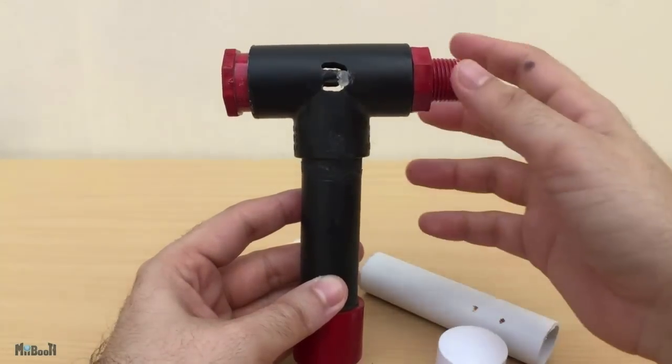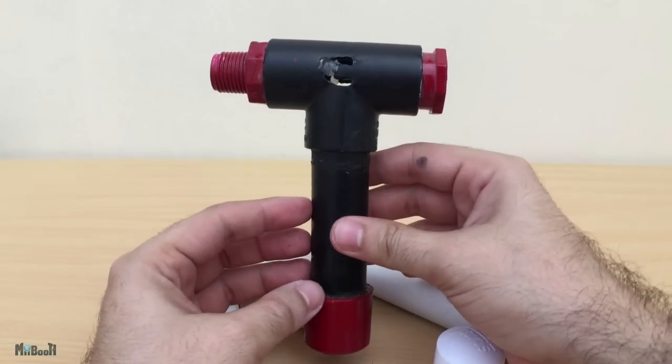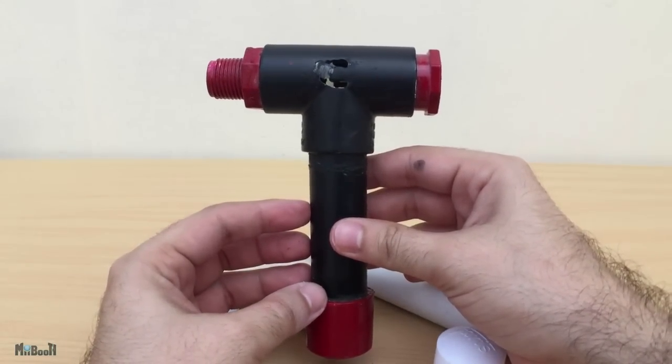Hey guys, welcome back to another What the Hack episode. Today I'll be making a couple of modifications to my slingshot bow version 2 to improve the accuracy and power.